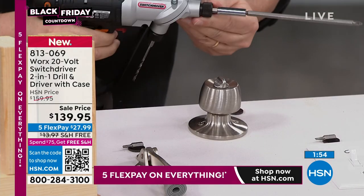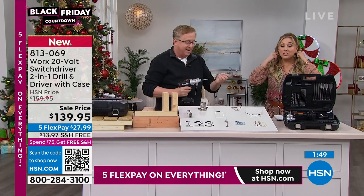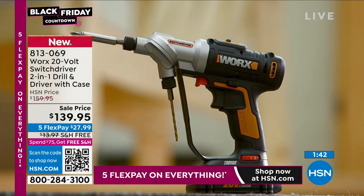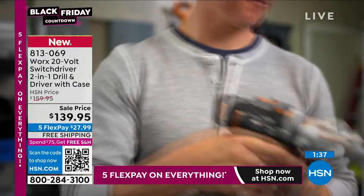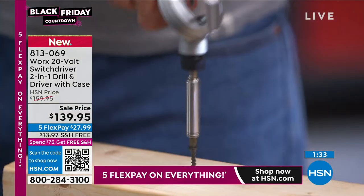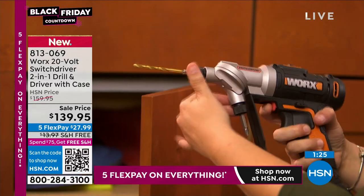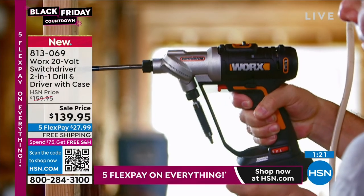We have extended holiday returns if you're getting this as a gift — you have until January 31st, 2023. The shipping and handling is free. If you order this, you're over $75, so everything you buy on the network gets free shipping and handling. You can put down just $27.99 — we're doing five FlexPay for Black Friday. You put down $27.99 and we send it to you right away. The item number is 813-069.